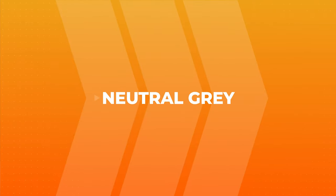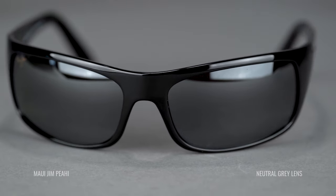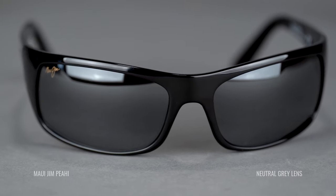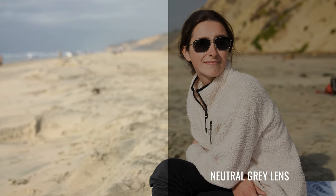Starting from left to right on the table, the first lens is the Neutral Gray. I personally own a pair of Maui Jims with my prescription in the Neutral Gray lens — it's an amazing lens and the most popular lens from Maui Jim by far. Gray lenses in general are usually the most popular. What they mean by 'neutral gray' is that they don't change the color of the world — everything is just a little bit darker.